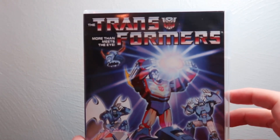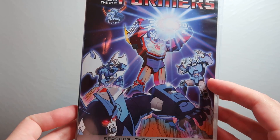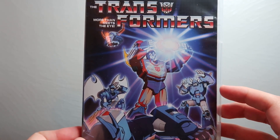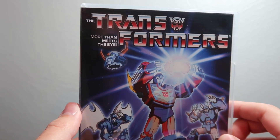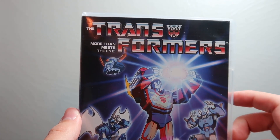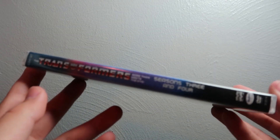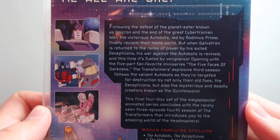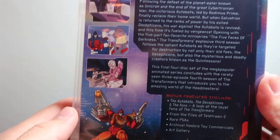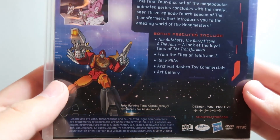Now the final case: Seasons Three and Four. On the cover you've got Galvatron, Rodimus, Scourge, Cyclonus, and Unicron in the background — pretty nice and cool. There's the spine for that one, and then the back where you can read all the details and check out the screenshots, including Rodimus down at the bottom.